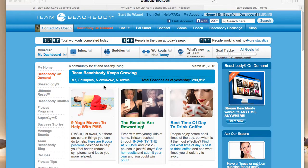Hey guys, it's Carla again. I just wanted to go over with you the meal planner that comes with the Beachbody Club membership. Today I wanted to talk to you about the meal planner.